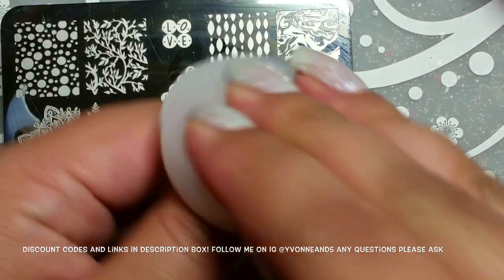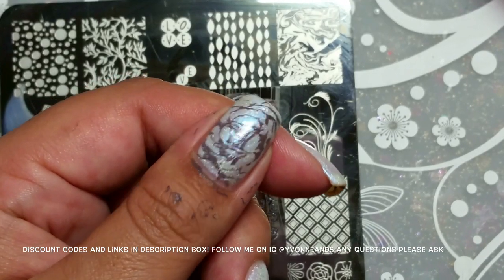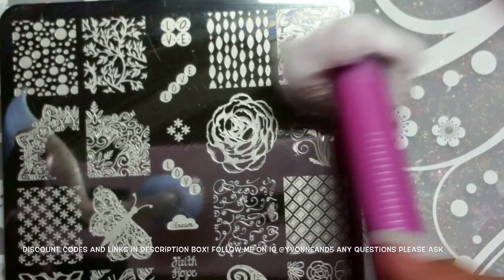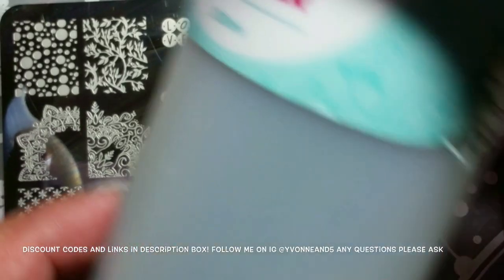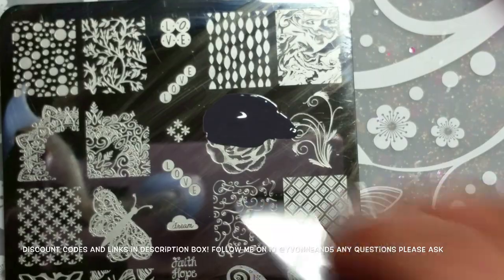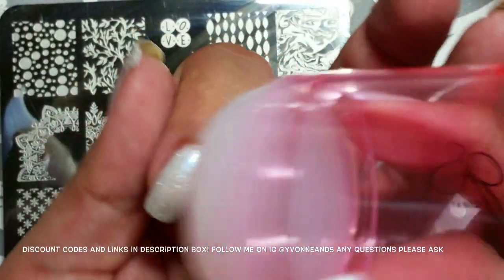There it is at regular size. I went to clean my stamper and it rolls all over my desk — does this ever happen to you? A brand new cotton ball got stuck to my lint roller and I haven't even really used it yet! I'm cleaning off my plate using Clear Jelly Stamper stamping plate cleaner — I have a review on that, it smells super awesome and leaves no streaks.